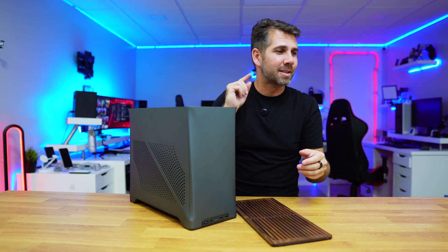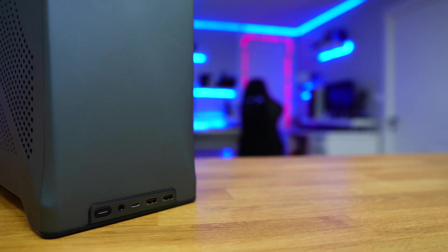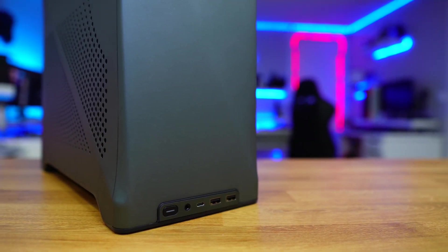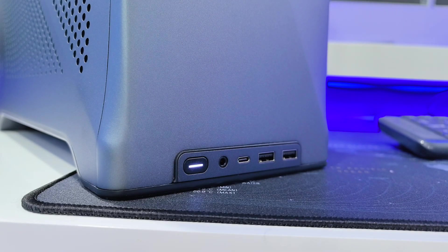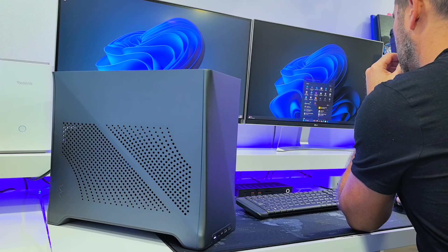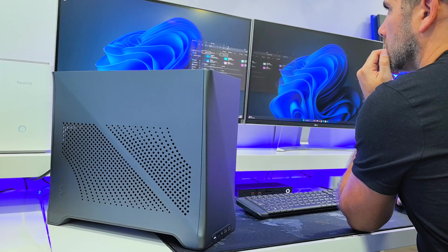It also has a really elegant I/O at the front with a nice power button with an LED inside. Once we boot up, we can install the operating system of our choice and start installing our apps.